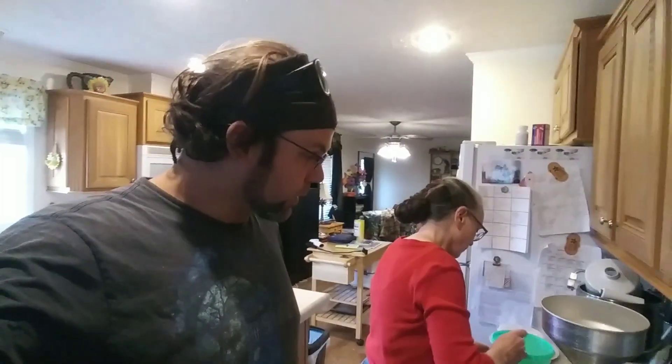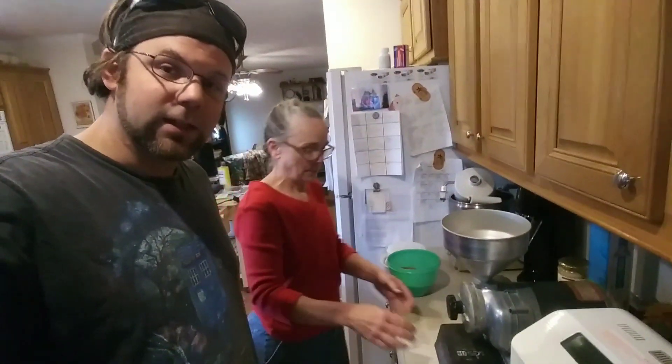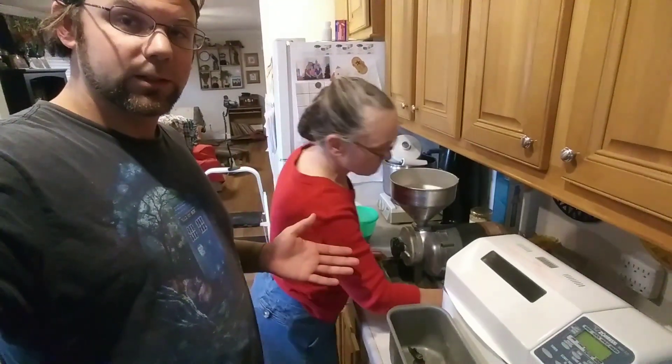Hello everyone. It's about 4:30 now on Monday, March the 30th, 2020. We're going to do a cooking video today, this time showing how my mom makes bread.